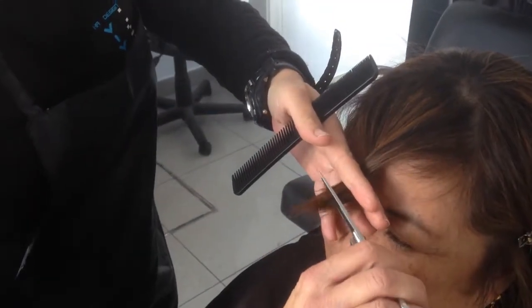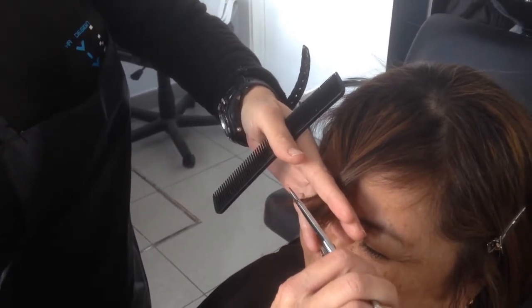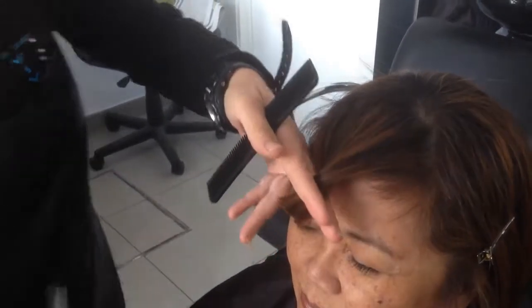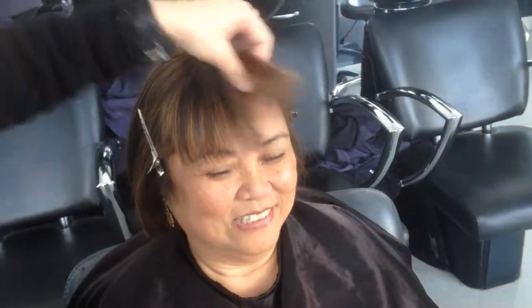The only thing you need to do is touch just a little bit and cut a straight line in one go. And now I've cut it and I have a lovely nice fringe for Belinda. This is a little bit thick, so we will take another scissor.